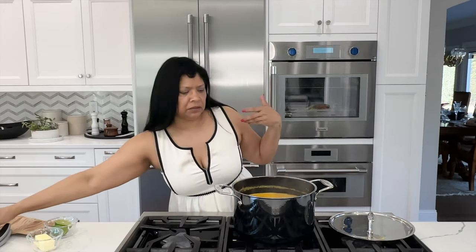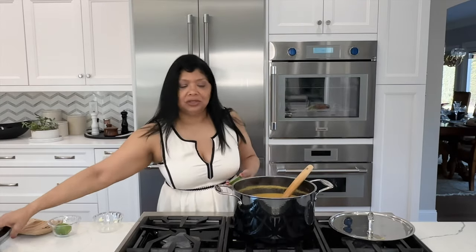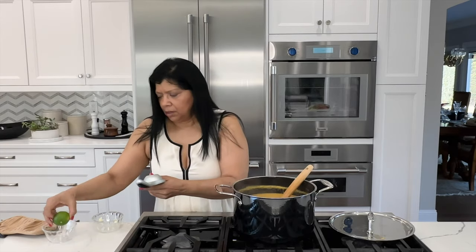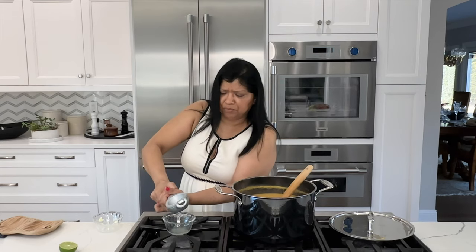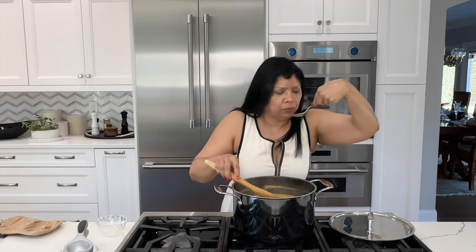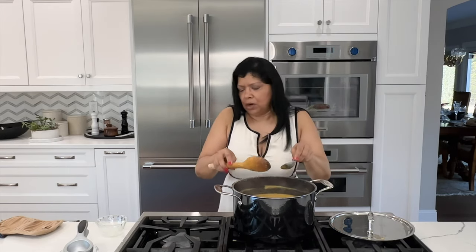The one last thing I want to do is add a splash of lime juice. You don't want to cook the lime — or lemon — in the soup because then it becomes really bitter. It's about two tablespoons of lime juice. It's perfect — wow, wow, wow!